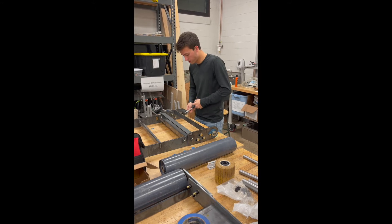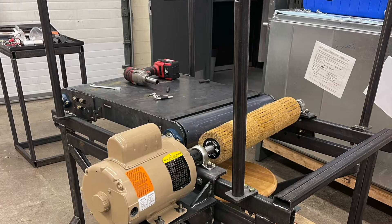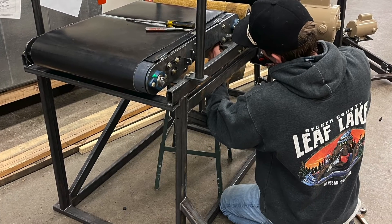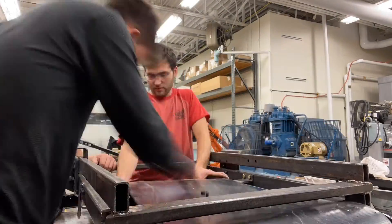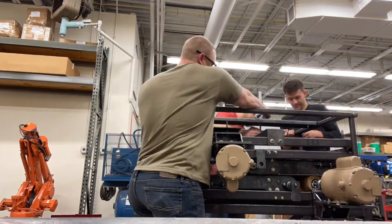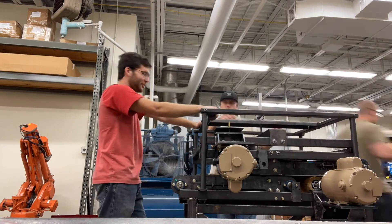The conveyor frame was constructed and the belt was cut to length and connected with hammer-on clips. The bottom conveyor was then mounted to the welded frame and the belt was tightened around the rollers. The top conveyor was assembled with magnets under a thin layer of high density polyethylene to allow the parts to move along the belt smoothly. The top conveyor system was then mounted to the machine as well as the corner tubes and top piece of the frame.